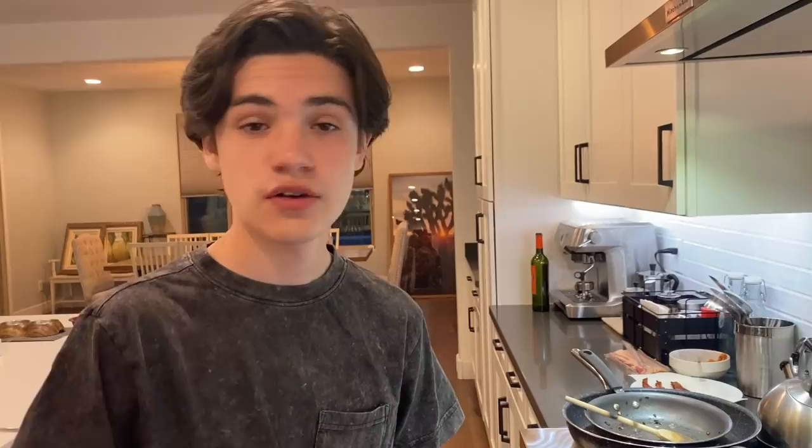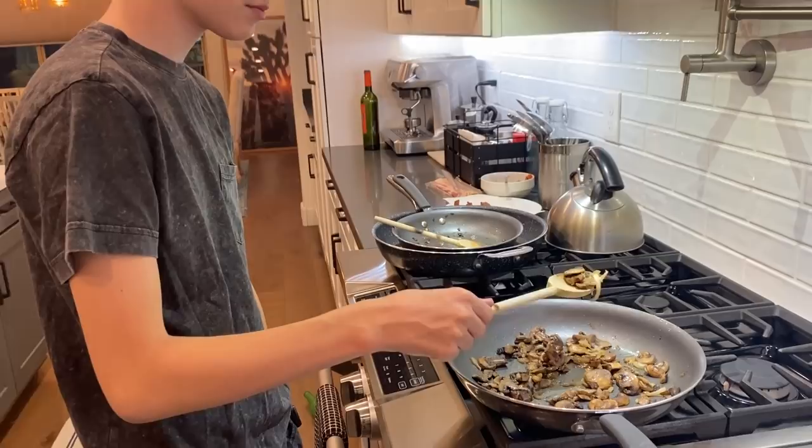For the second burger, the Swiss mushroom burger, we're just sautéing these mushrooms and then we're going to put some Swiss cheese in later. That's it, should be good.